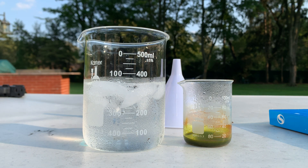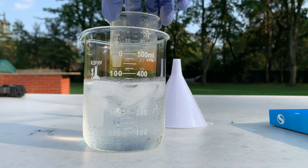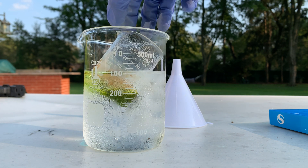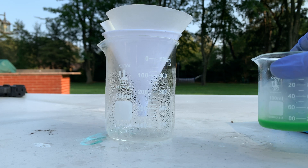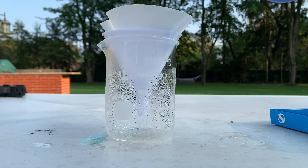The solution is a nice dark green now and I'm going to put it into the ice bath to cool off. Hopefully we'll get a precipitate. After letting the solution sit in the ice bath, we finally got our solid precipitate of potassium tetrachlorocuprate. I'm going to let it go through some filter paper now.